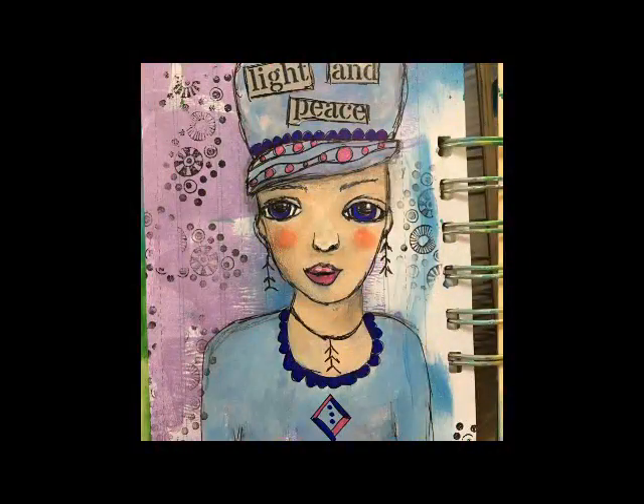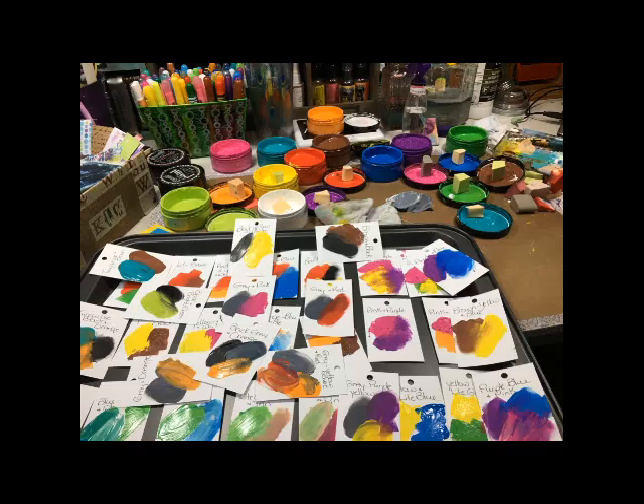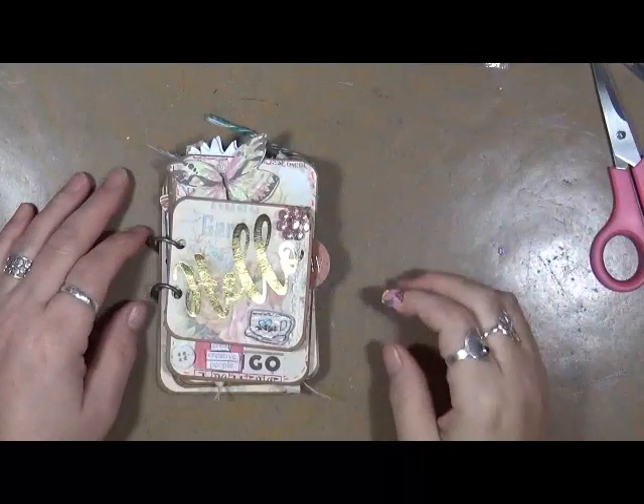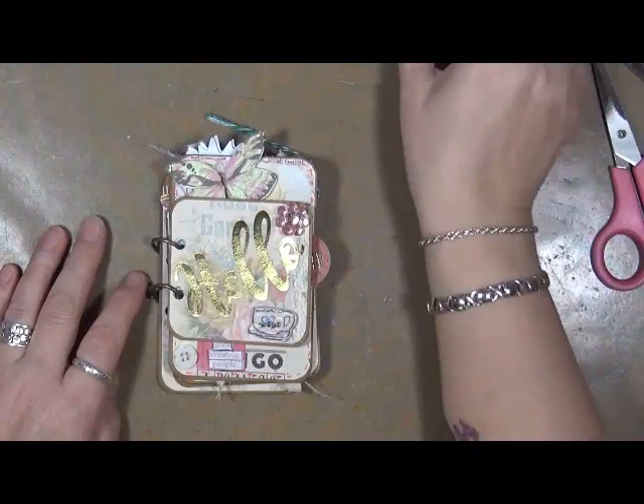Hi everybody, this is Cindy Udder. Welcome to My Artsy Endeavors. Have fun! Hey guys, Cindy Udder here with My Artsy Endeavors. How are we doing? I'm doing really well.